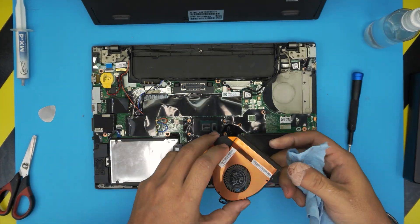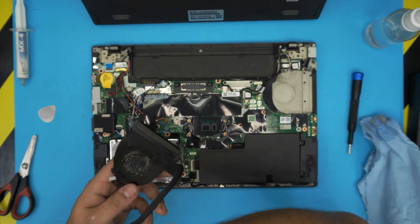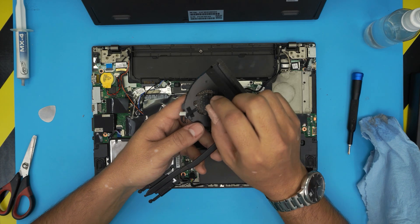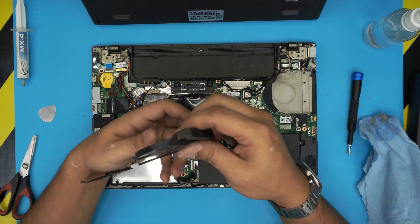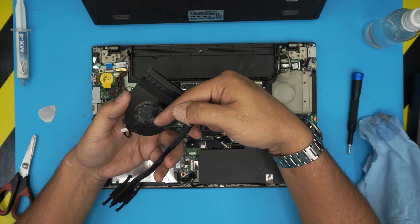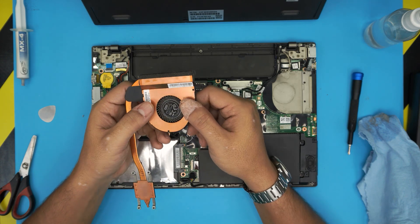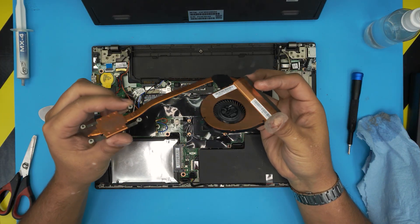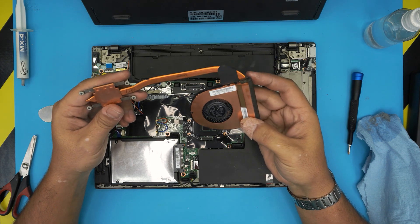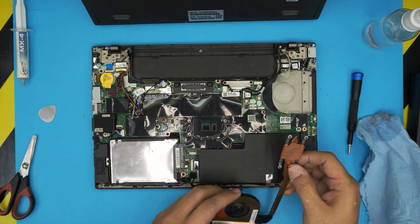To clean up the fan, use an old toothbrush and just clean it up. Blow air from the back towards the center — inward — so all the dust can come out. I'm going to take it outside and use a toothbrush to clean it up. Now look at the difference between the new clean version and how it was before.